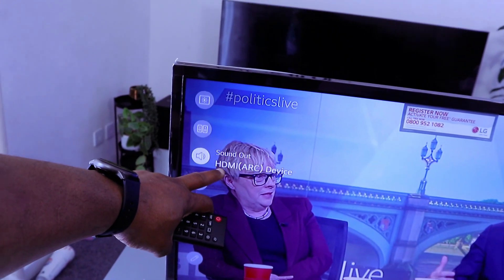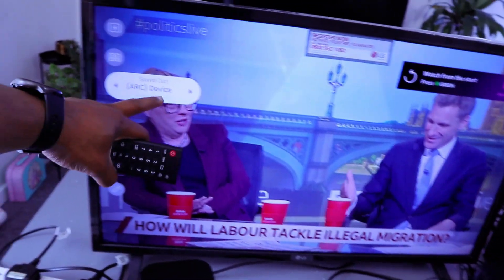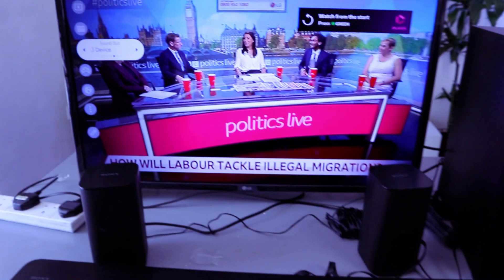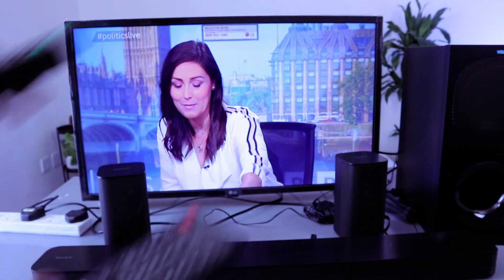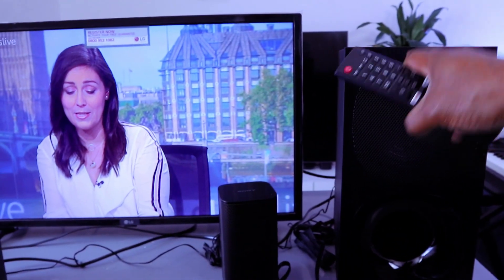This is actually connected. To verify, select TV settings and scroll down to sound — it's showing us HDMI ARC device. If it's not showing HDMI, select sound and scroll to the side to find where it says HDMI ARC. When connected via HDMI, you can control the volume using either the soundbar remote or the TV remote control.